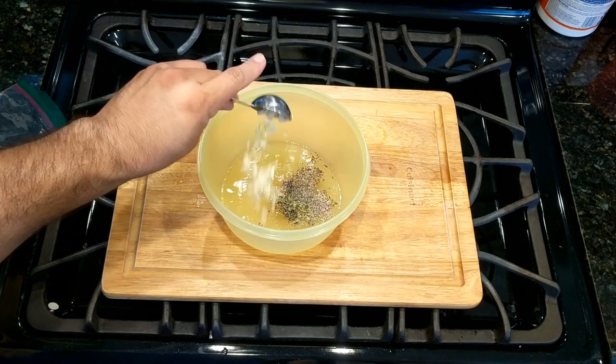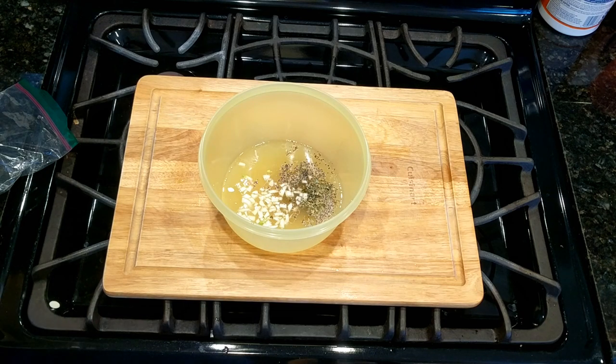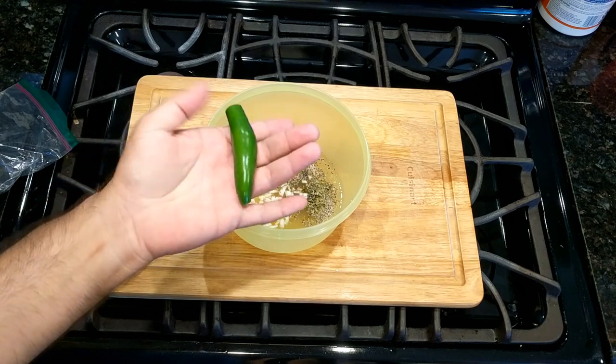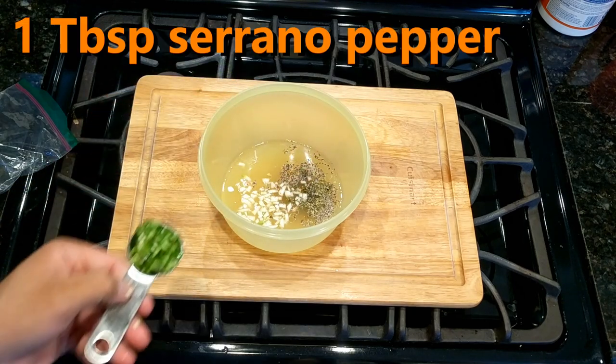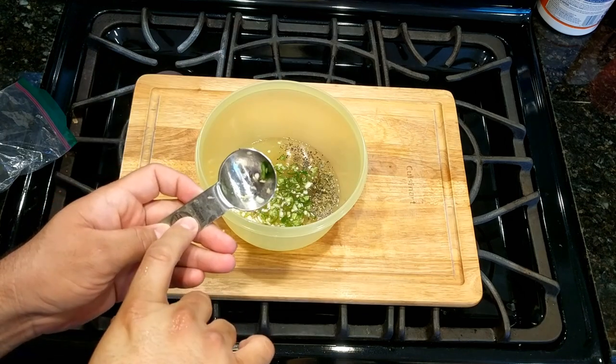Here they are chopped up. With regards to the spice or the heat, the original recipe calls for a California chili, but I'm gonna use a serrano pepper with the seeds. About a teaspoon — let's say tablespoon — of serrano pepper.